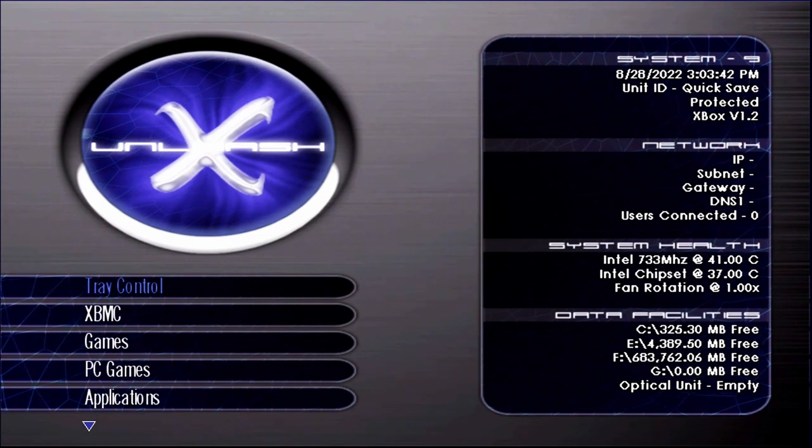I actually pre-ordered this and kind of forgot about it — I would have cancelled it had I not forgotten. I am using the Retro Fighters Hunter, which is a brand new third-party control pad for the original Xbox. It is rechargeable with a 10-hour battery life, and it uses Hall Effect analog sticks and triggers — magnetic resistance instead of contact resistance, so there are no physical contacting moving parts, meaning they should last damn near forever.